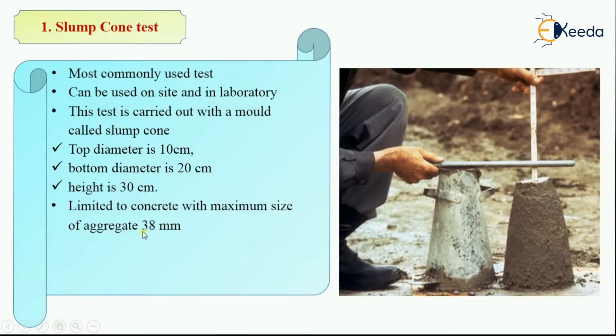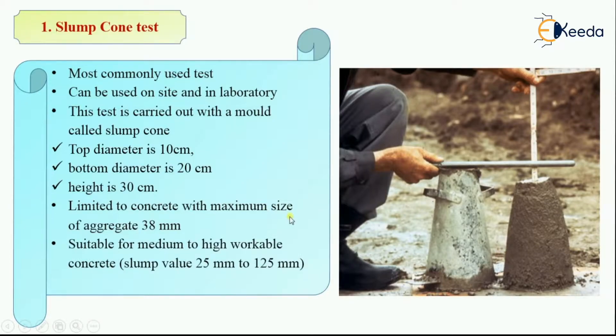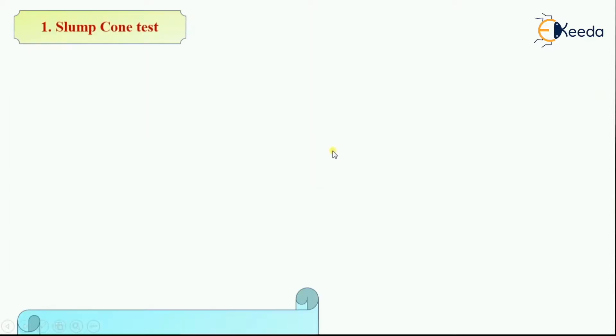It means that concrete which has a maximum size of aggregate up to 38 mm can use this test. Workability is measured in millimetres, and it is suitable for medium to high workable concrete, which has a slump value of 25 mm to 125 mm. Now let's look at the equipment for this test.